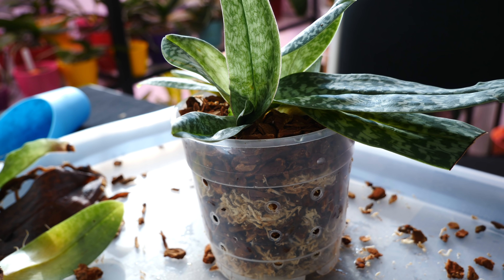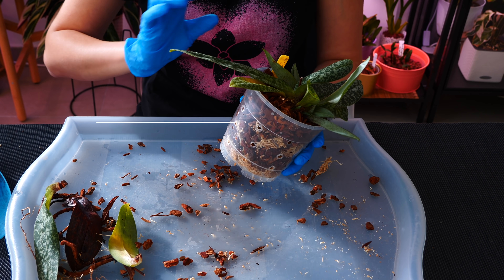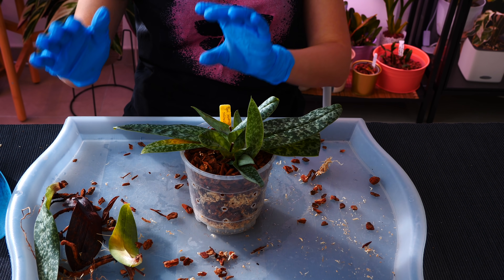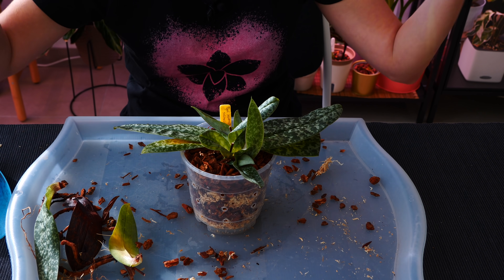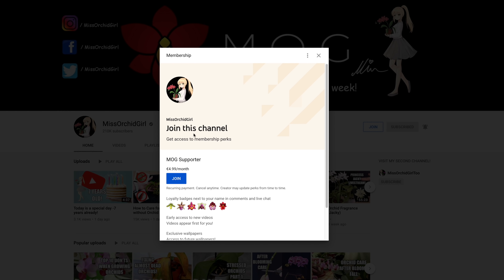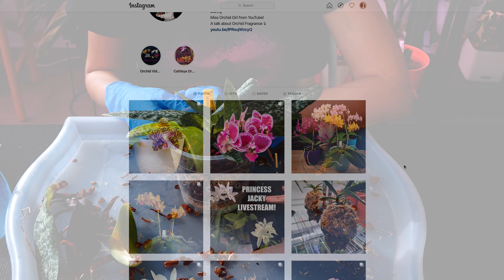Visit the description if you want to learn more about Paphiopedilums, or just search 'Miss Orchid Girl' and whatever topic you can think of — you'll find something on YouTube. Some of my older videos might be a bit cringy, but they're out there. Thank you so much for watching, I hope you've enjoyed hanging out with me today. Subscribe for more orchid videos, tutorials, experiments, and updates. You can also become a member, visit the merch store, or follow me on Instagram and Facebook. See you next time!